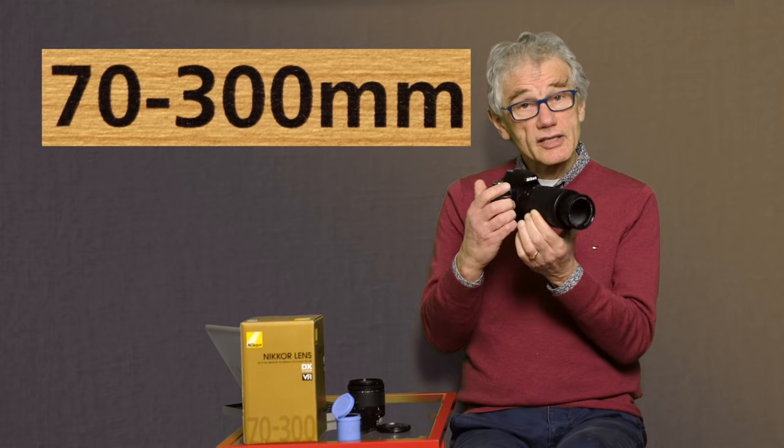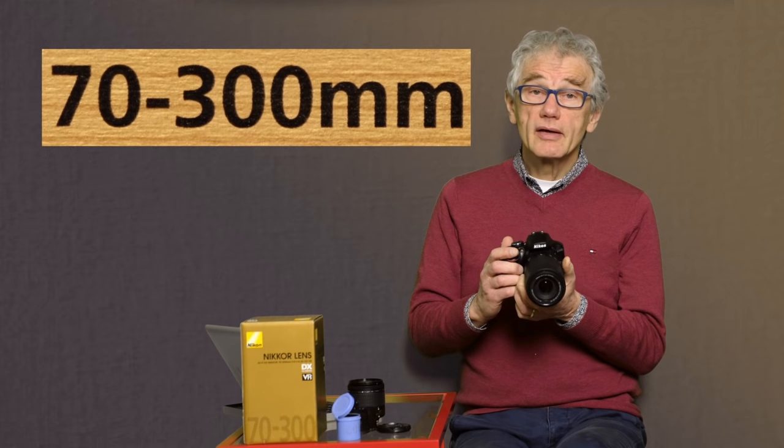This is a zoom lens with a variable focal length. Nikon also makes prime lenses with a fixed focal length. Because primes have fewer moving parts, they usually provide a sharper image. The various prime focal lengths are designed for specific applications, like 85mm for portraits. Google and YouTube will provide lots of explanations and examples if you're interested in understanding why a specific focal length is interesting.